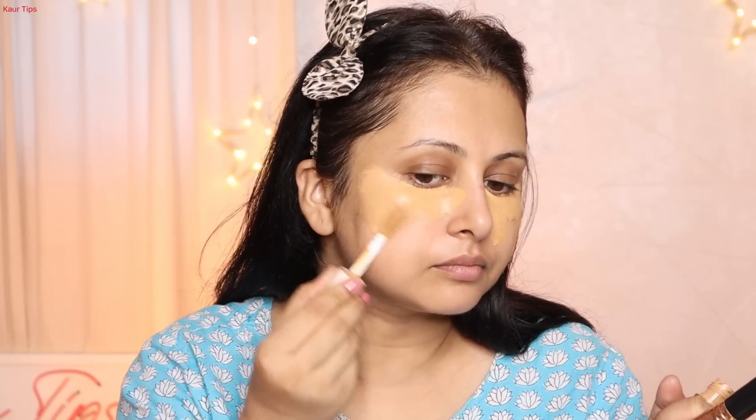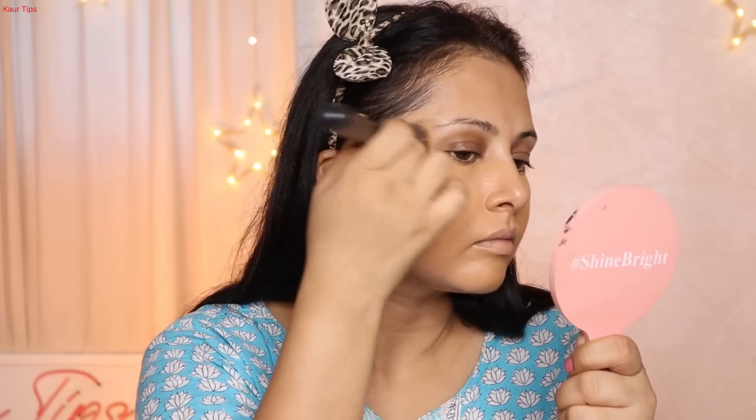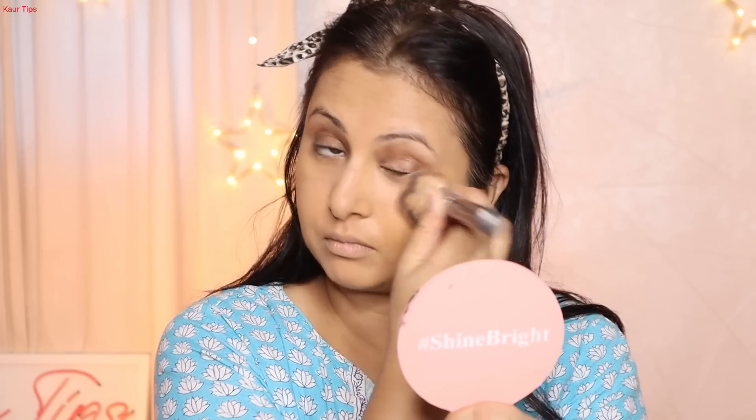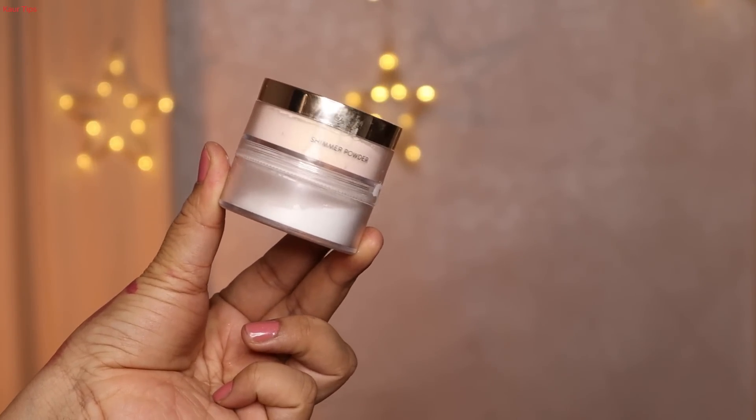Then I applied my skin tone two shades darker concealer. Today I'm using ELF Hydrating Camo Concealer. I applied it where I have pigmentation and under the eye area — first with the wand, then tapped with a flat brush. I checked if the concealer was transferring, and then I set it with my Glam translucent loose powder.